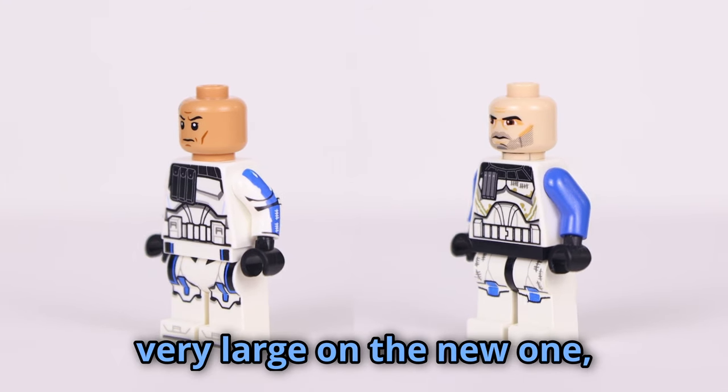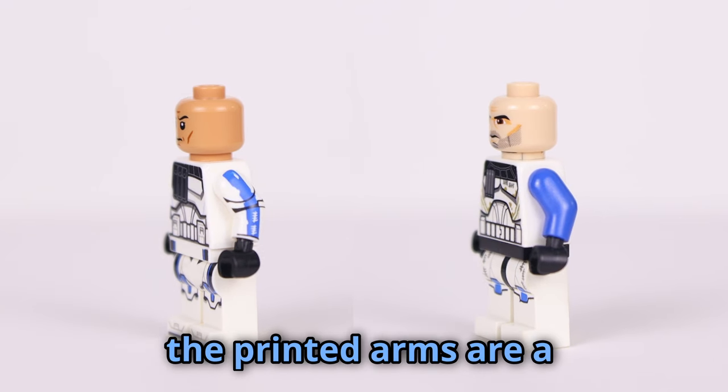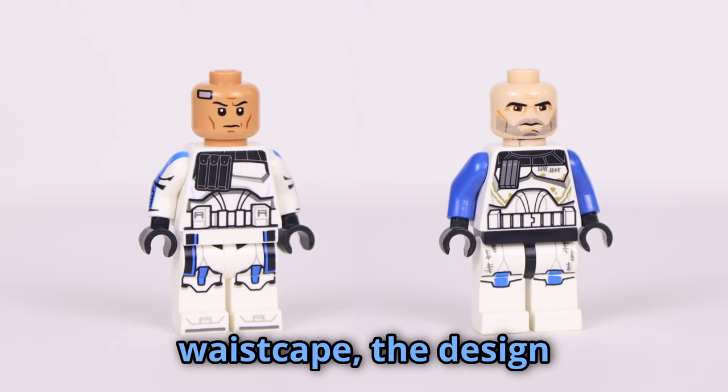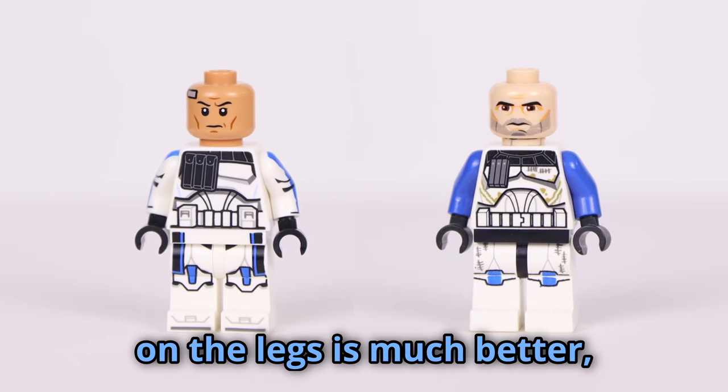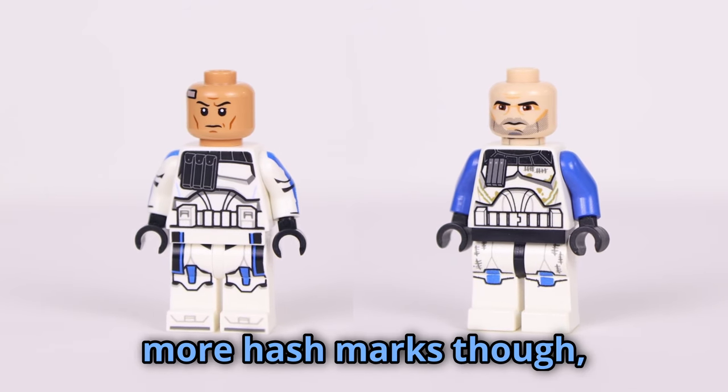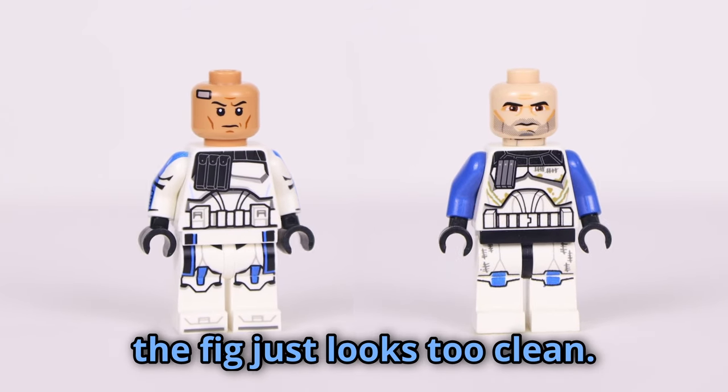The ammo pouch is very large on the new one. The printed arms are a huge upgrade though. Aside from the printed waist cape, the design on the legs is much better — there's just so much more detail. I do wish there were more hash marks though; the fig just looks too clean.